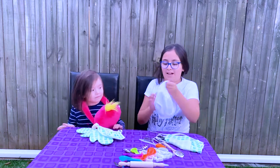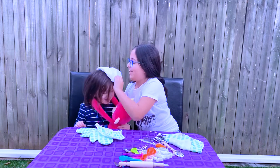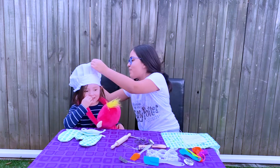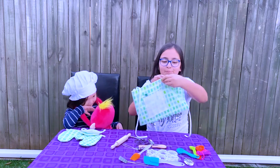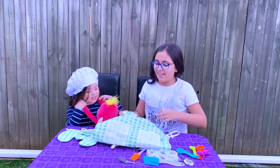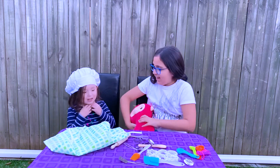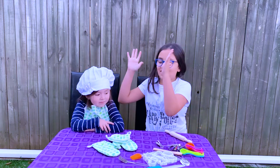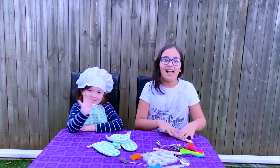And a chef hat — let's see if this fits you. Oopsies. And she looks super beautiful with this chef hat. I wish it fit me, but it doesn't. And we have this apron, just the size for my sister. I'm going to take this monkey out so I can put that chef hat on her. She looks like a beautiful baker slash chef, super cute. You look so cute.